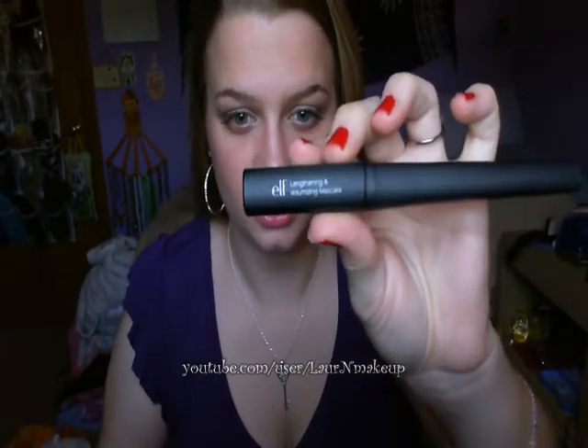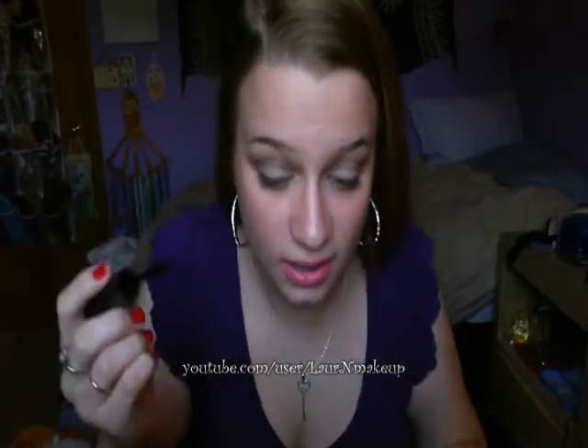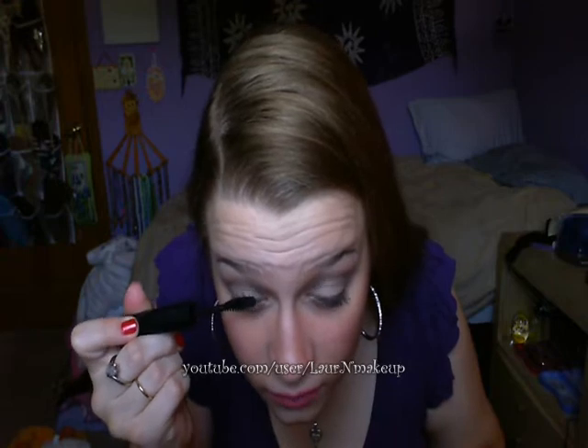So the first mascara is done. I tilted my camera down so you can see what I'm doing better. This is the e.l.f. Lengthening and Volumizing Mascara — that's what that brush looks like. I know I make funny faces when I apply mascara, but really, who doesn't? It's good to mix up lengthening and volumizing mascaras to get the best kind of dramatic lash look. Remember to wiggle through your lashes so it's not really clumpy.